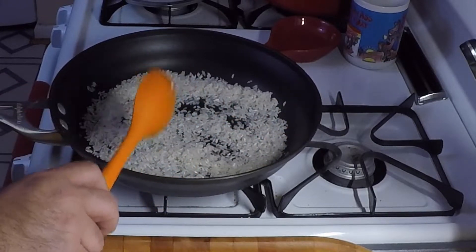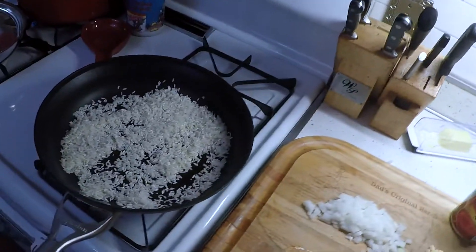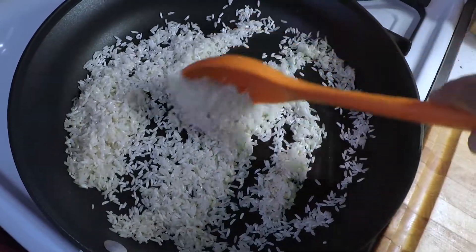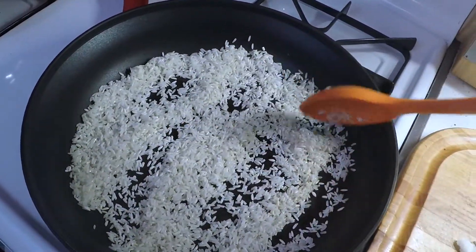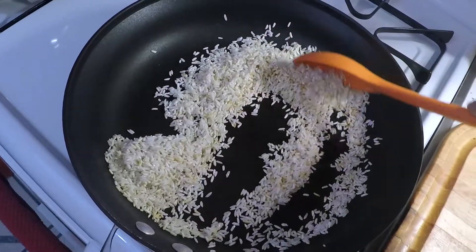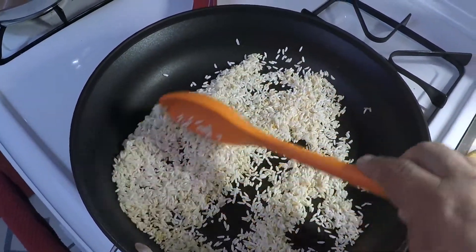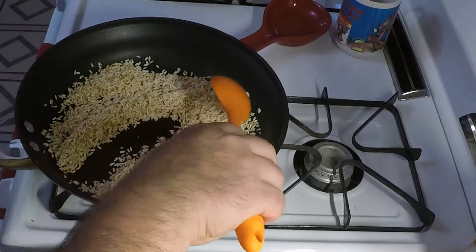What we want to do is get this rice a golden brown, so this is going to take a few minutes. The rice starts out a little opaque, then gets bright white, and then I want to get it a little bit brown before the next step. Got to be careful — don't want to burn it. All right, nice toasted rice, light brown.